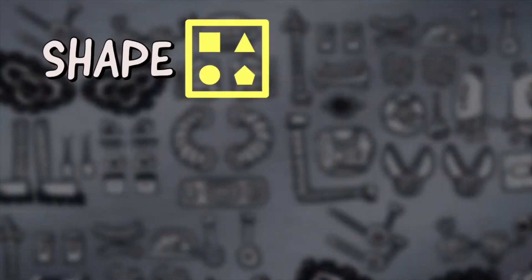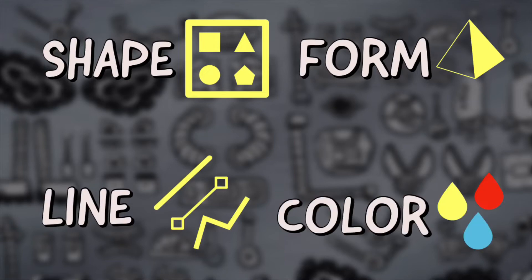Today we'll use shape, form, line, and color to make our recycled robots. Be on the lookout for these elements while you're creating. Are you excited to make some robots? I know I am — let's get started!